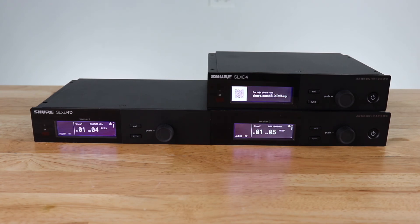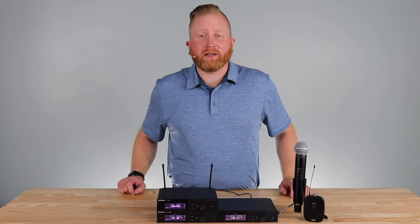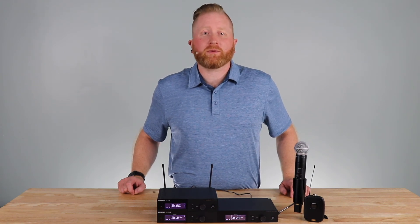As you can see, it is that easy to set up an SLXD system. SLXD is now available through any authorized dealer. For more information or to schedule a demo, reach out to us at audiobiz.com.